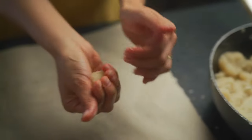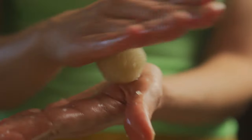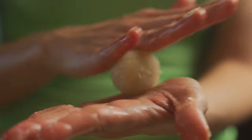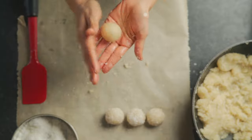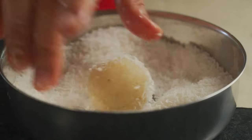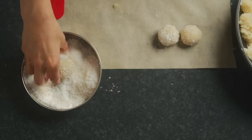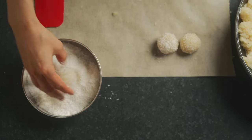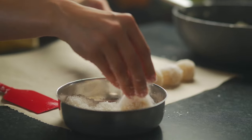Squeeze the mixture like this and make it into a nice ball — just roll it. Once you've got a nice shape, place it into the shredded coconut to coat it. If you wanted to, you could even add some pistachio, raisins, or cashews inside the laddu or even on top.